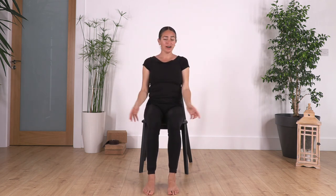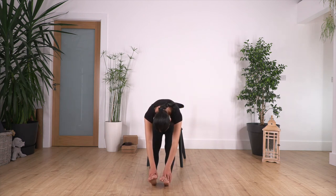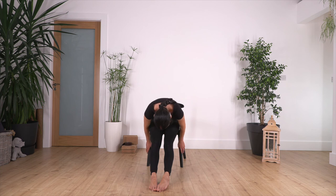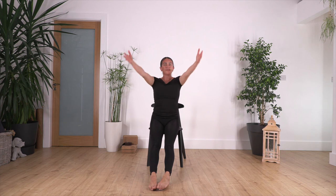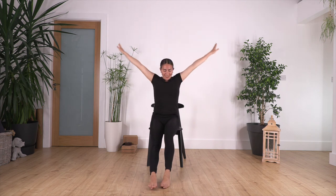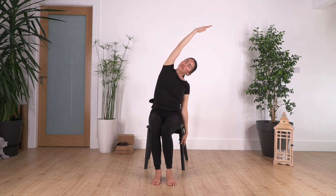Well done! Release your arms, extend the legs, and go forward bend again. Hold here for four, three — you can hold the chair if you don't feel comfortable — two, and just one more. Raise your torso, arms come up. Good, and release. Let's go for a side stretch just to release our side muscles. Hold for four, three, two, and one more.